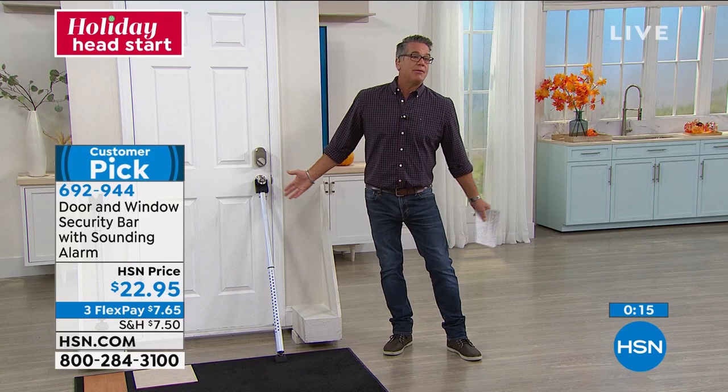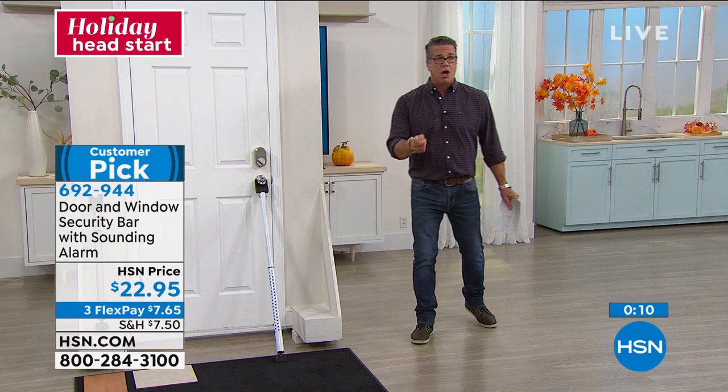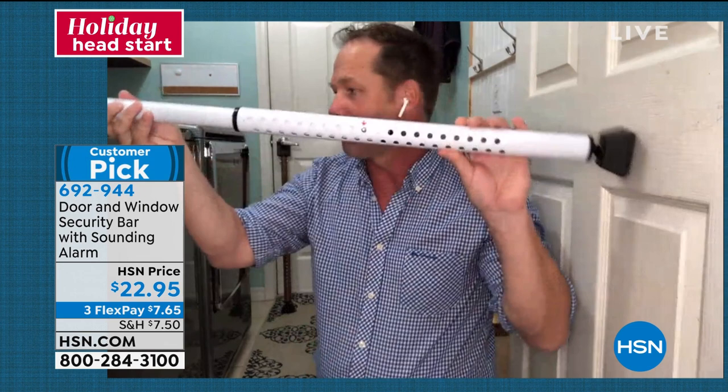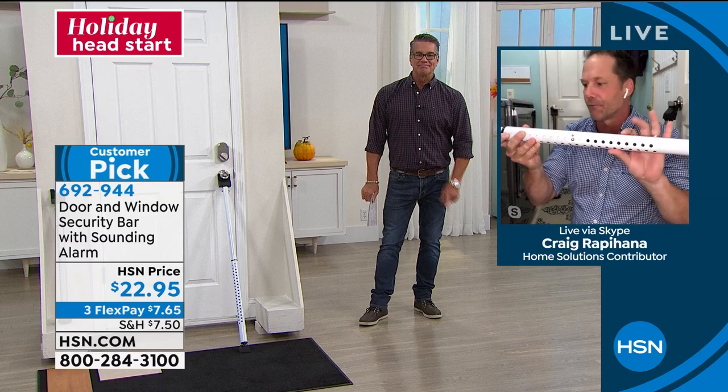Especially if you live alone, this is a big helper. It's two-in-one — by pulling this little tab, you take this end off and it becomes flat. You can fully adjust it and put it into any door, any slider, any window. If you have sliders or a window, this is absolutely perfect. Being an inch and a half thick, you don't have to use the old broom handle in a slider anymore. It can also be seen as a deterrent — we have it in two colors: white and silver. They all work the same.